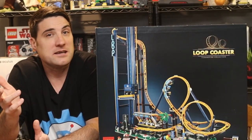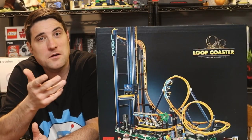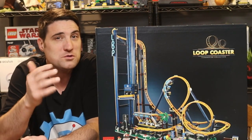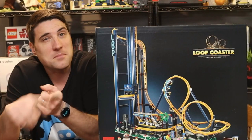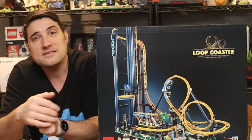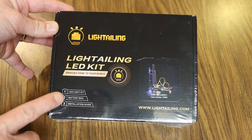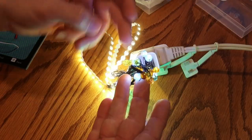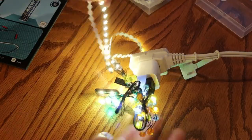Hi everyone, my name is Jeff and on this channel I do all sorts of different tech reviews. As a Christmas gift, I got from my wife the LEGO Loop Coaster. And from my kids, they got me the light-up kit that you can buy for this coaster to light it up. So let's unbox this.